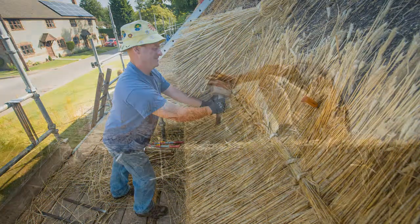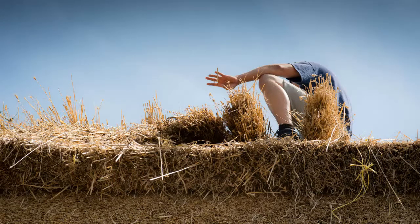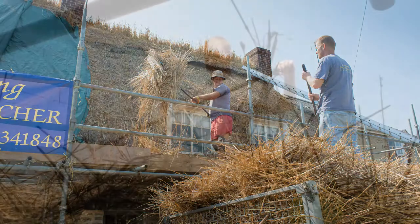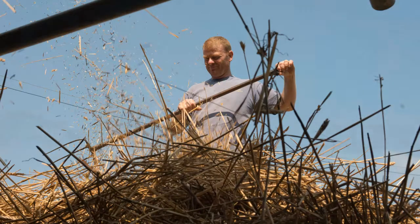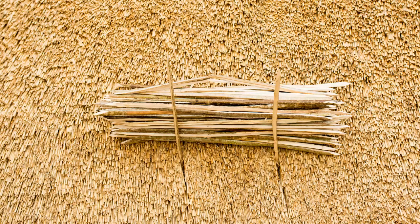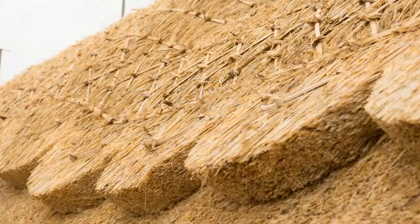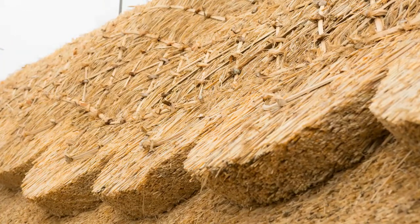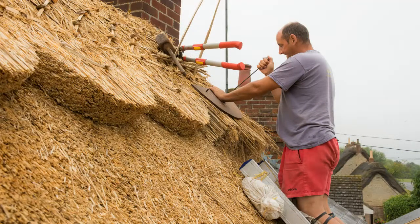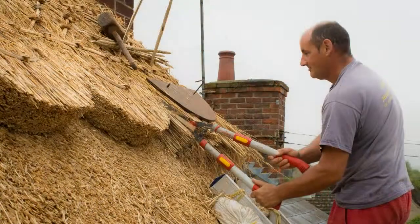If you were going to a job just to do a ridge, you could be there just a week. But the job we've been on most recently has taken us nine weeks. With the ridge, after we've put a turnover on the top — where the straw has gone over the apex — we secure it all down with spars made from hazel. The parallel lines, which we call liggers, are then pinned down with twisted hazel spars with a nice lattice in the middle. Once that's all secure, we get our template — for this job it's half circles — and cut round the template all the way along the roof to create the ridge.